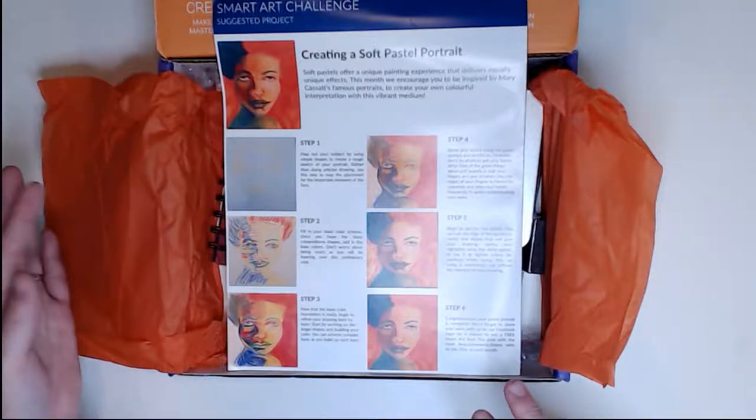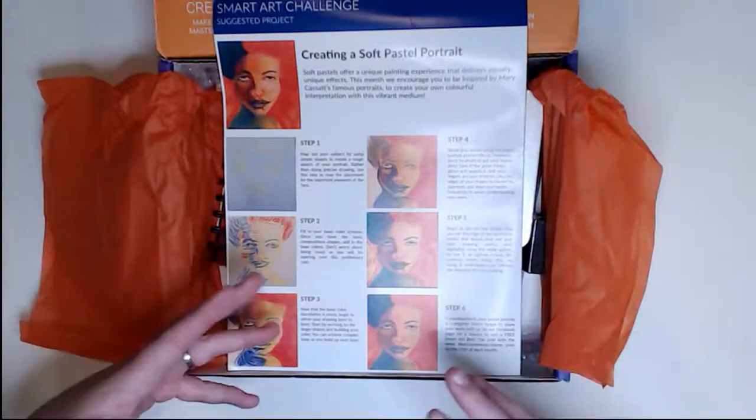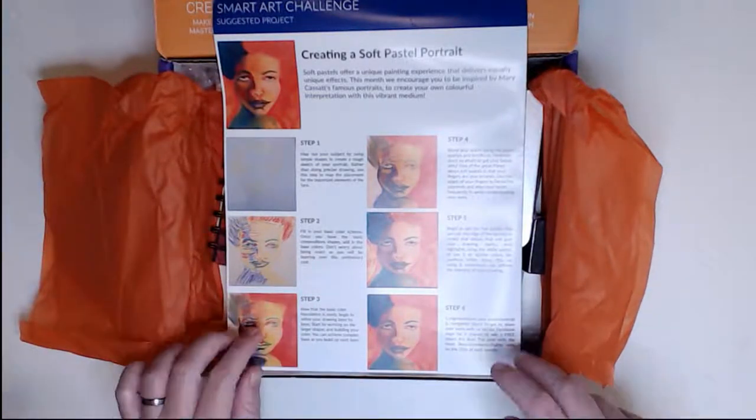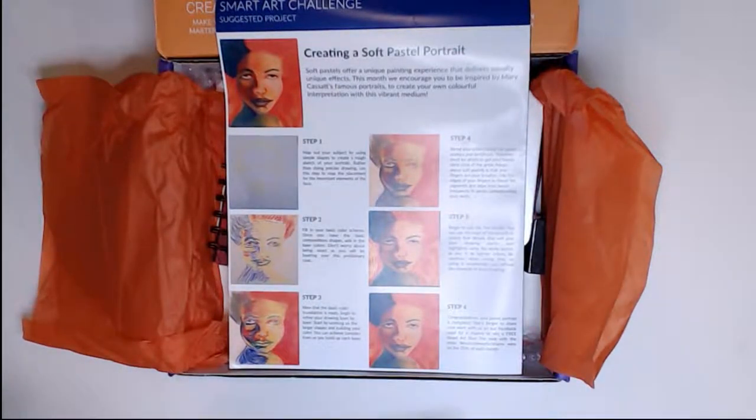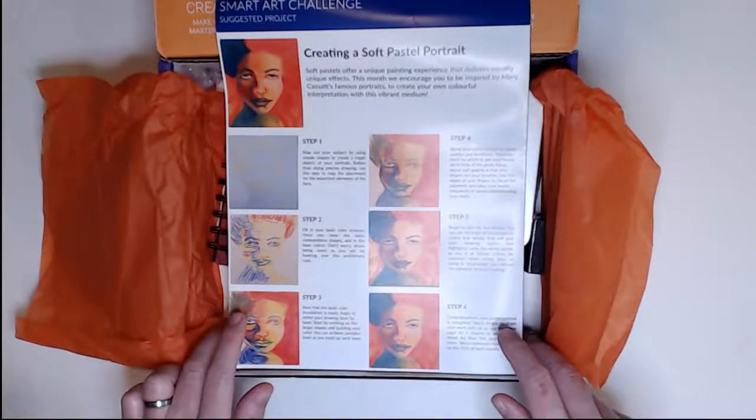You may not always like the subject that they give you, but you can take their steps and apply them to your own project, or find a similar photo or subject and use that. Just use the steps that they provided to complete it.